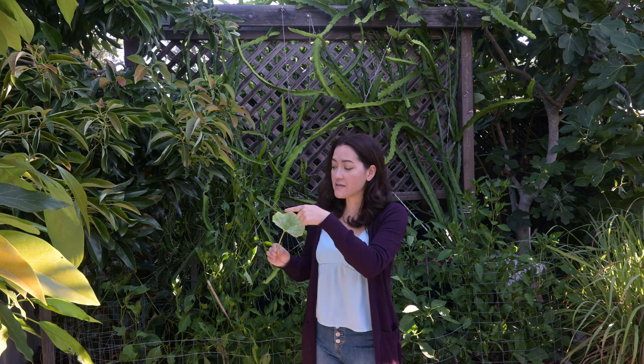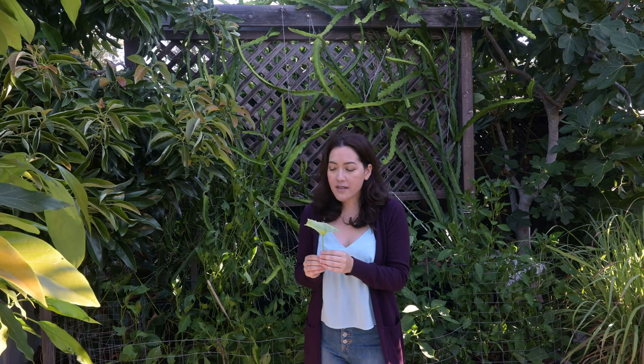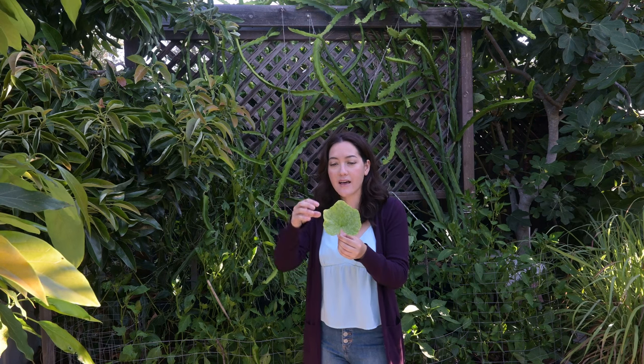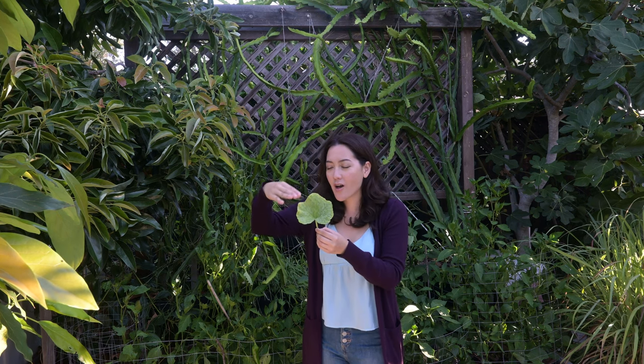Powdery mildew is a fungal disease. You can actually see that it grows on top of leaves and is like a white powdery covering. So it is different than a disease that actually changes the colors of the leaves — this actually sits on top.